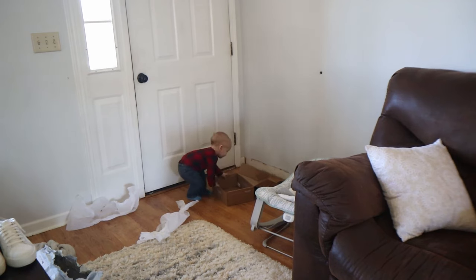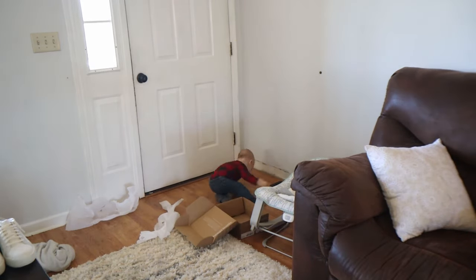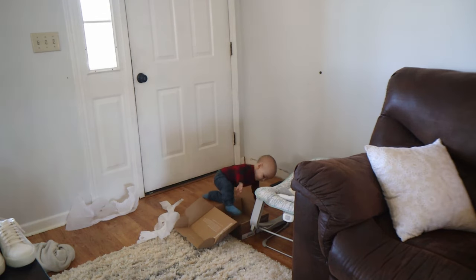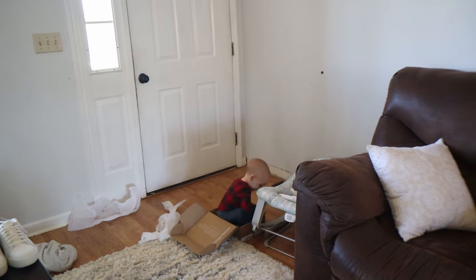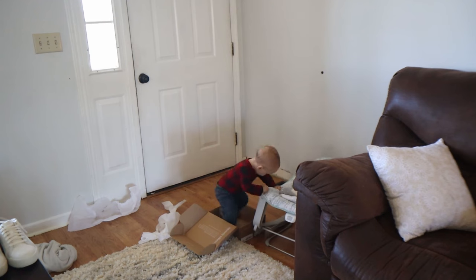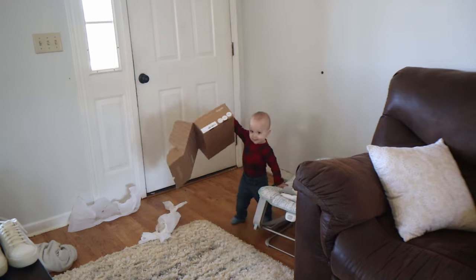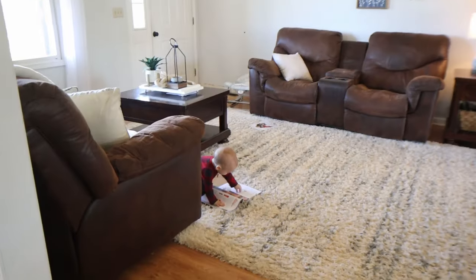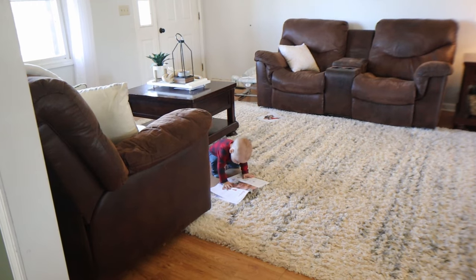Weston was playing with the other shoe box. He was so determined to get in the shoe box and sit in there, and he finally managed it. He has been growing so fast — I can't believe he is 14 months already. Here's just another clip of him playing in the living room. He was looking at a magazine, looking at the two children on the page, and he found this very interesting.